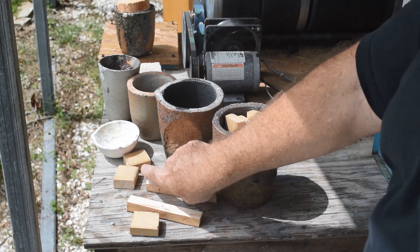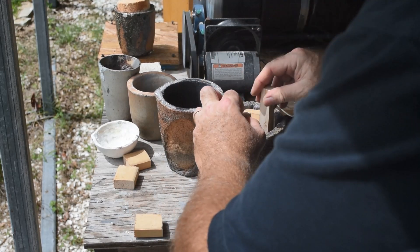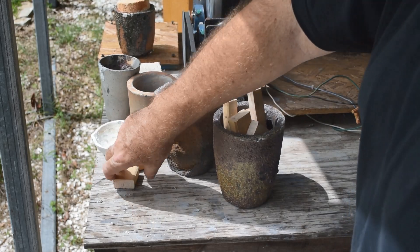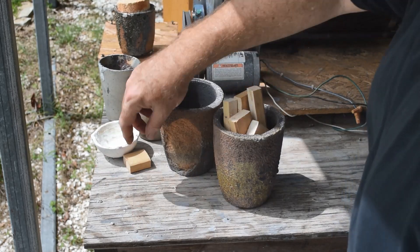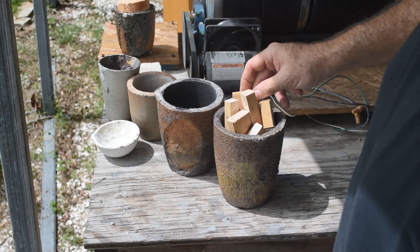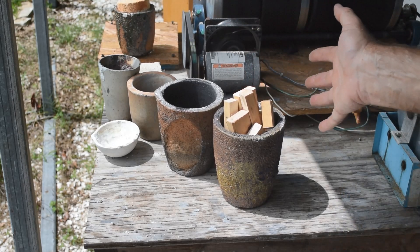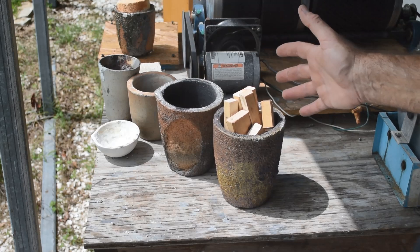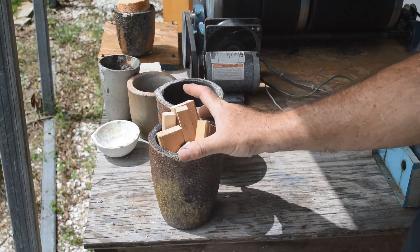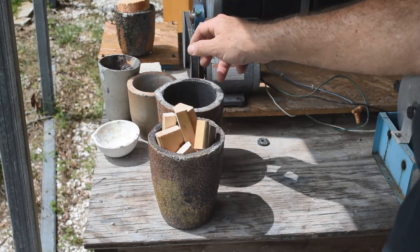Get them all in here. It doesn't matter if they stick up above the top a little bit — you'll see in a minute why it doesn't matter. Now if I was just to put this in my foundry furnace like this and heat it up, the wood would just burn because it would be exposed to the air, and it would get really hot and catch fire. We don't want that — we just want to drive all the volatile stuff off from the wood and leave behind the char, basically, or the carbon.